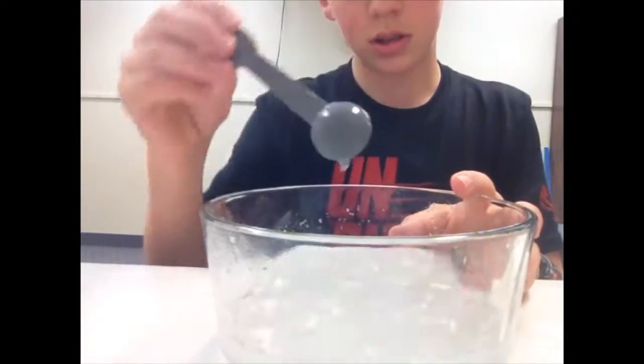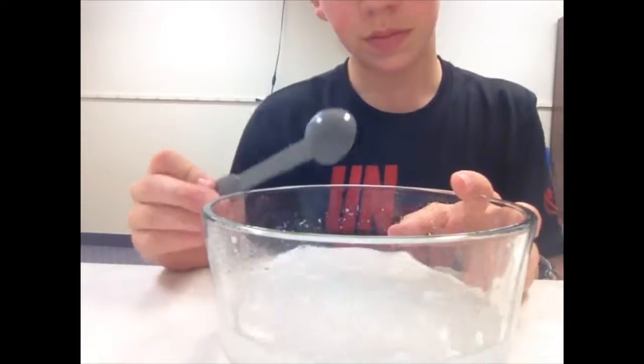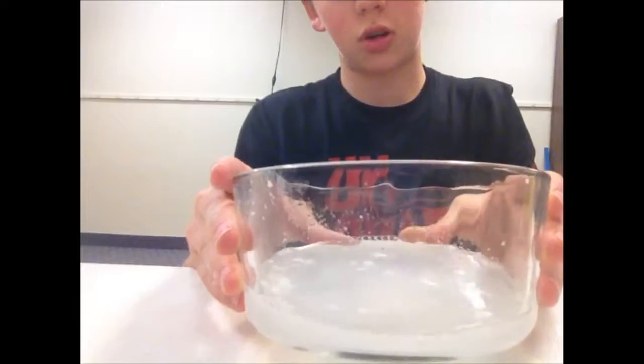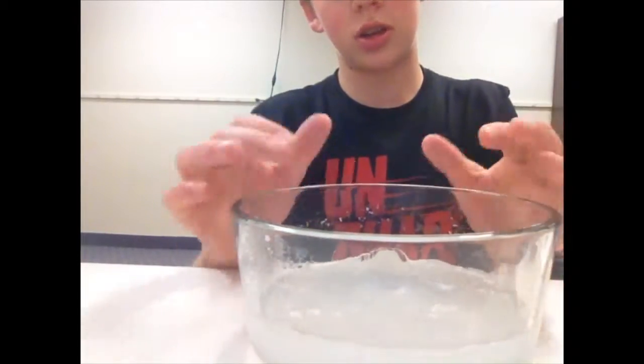Alright, next you want to just stir that in. Don't stir it too much because you don't want it all together — you just want a little bit in every part.